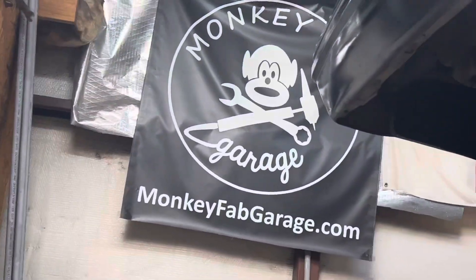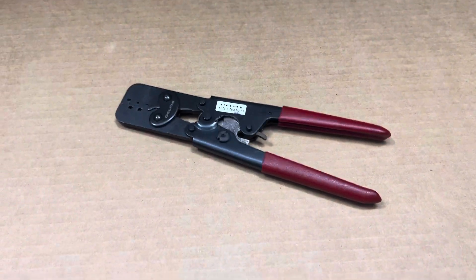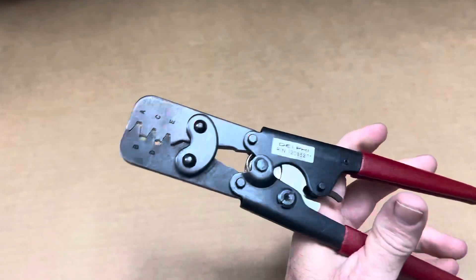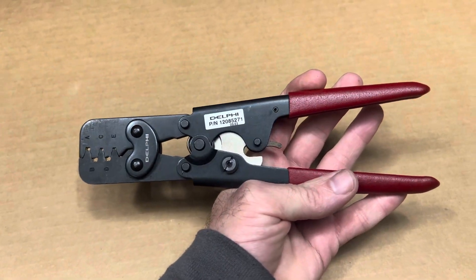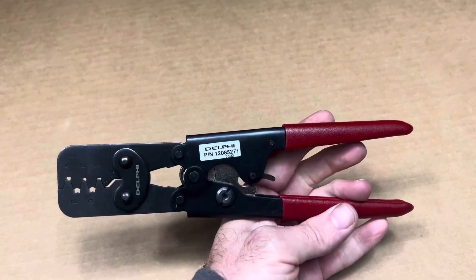Hey everybody, it's Mike with MonkeyFab, MonkeyFabGarage.com. Look at this — I found them. It took a little bit of work, but I found these crimpers that you need for about 80 to 85% of the crimping you'll do with GM type stuff — their sensors and whatnot.